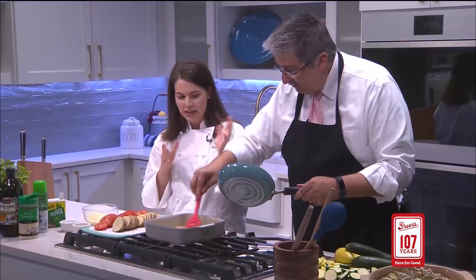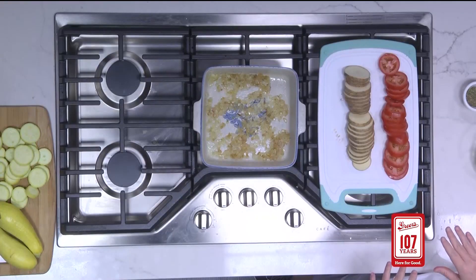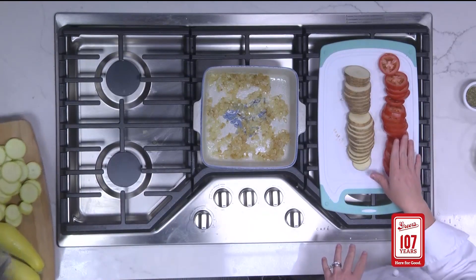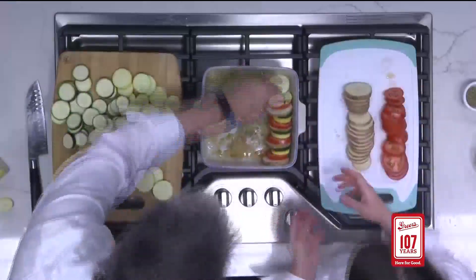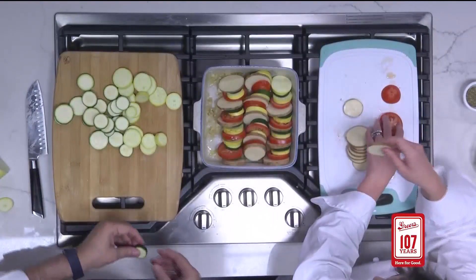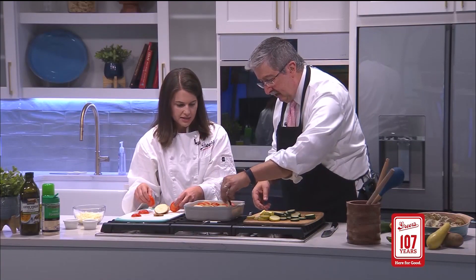What you and I have done is sliced up our vegetables that we're going to layer in here. It's going to be such a pretty result. So we have roma tomatoes, potatoes, yellow squash, and zucchini — cut in about a quarter inch round or so.